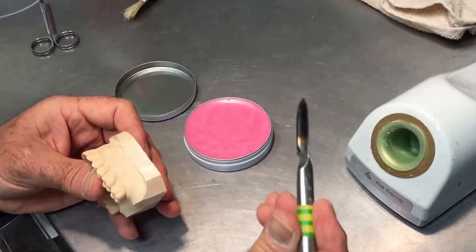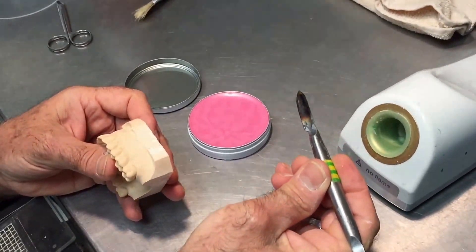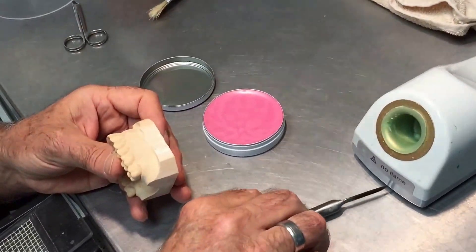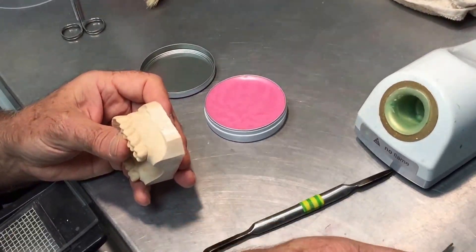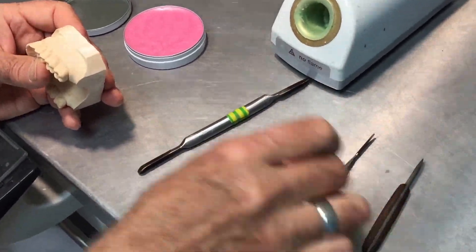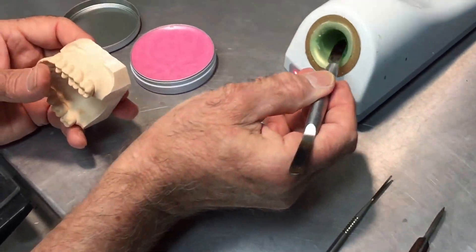I like to use a large instrument — my large wax knife — because it carries the heat better with the Thermo Wax, which is a slightly higher temperature wax. If I were to use my Lacron or a smaller wax knife, they don't carry the heat as well, and this material requires slightly more heat than a modeling wax.